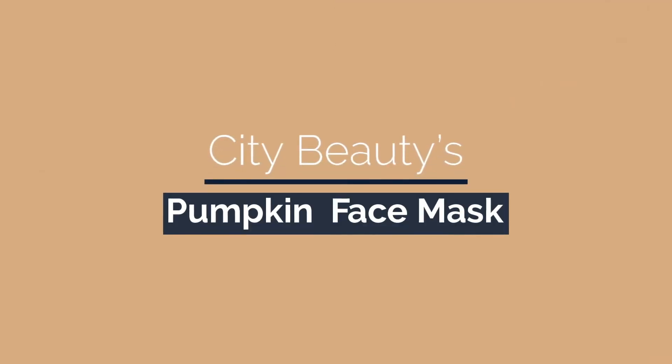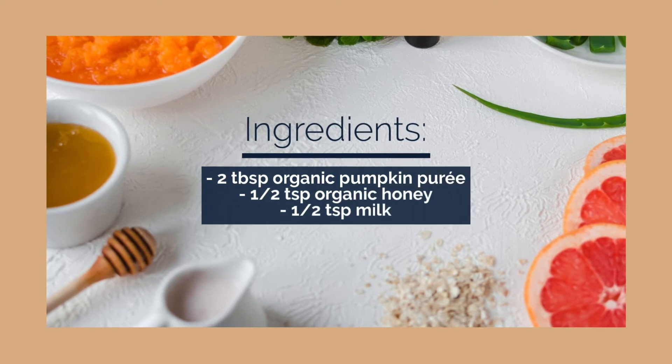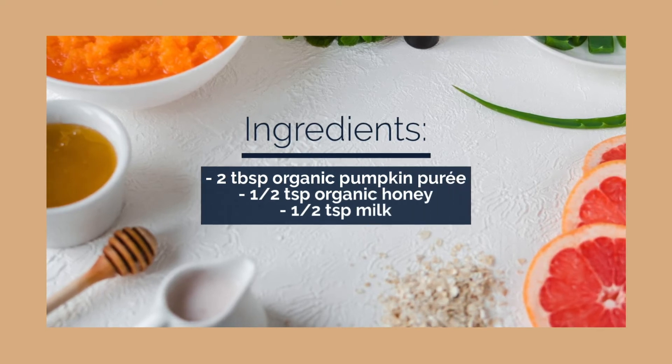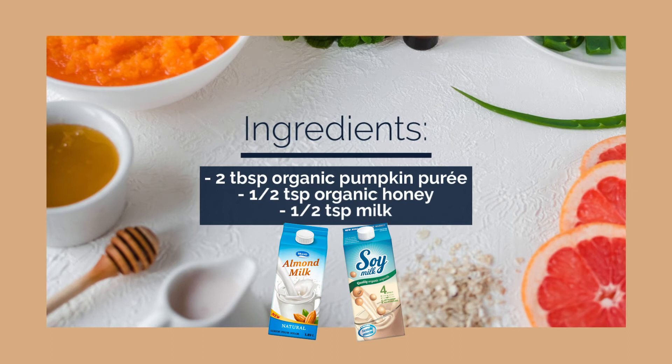City Beauty's pumpkin face mask. Here's what you'll need: two tablespoons of organic pumpkin puree — canned or homemade — a half teaspoon of organic honey, and a half teaspoon of milk. You can use soy or almond for a dairy-free mask.